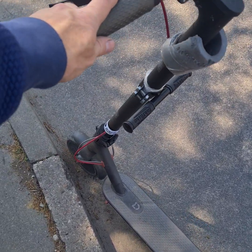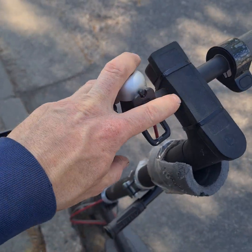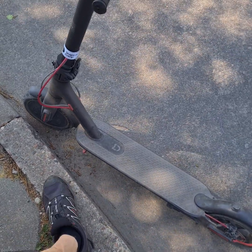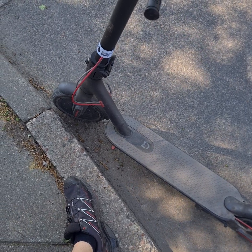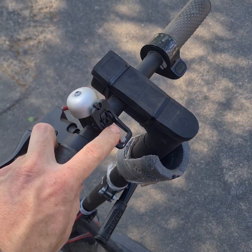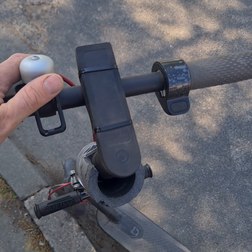Xiaomi M365. I charged it in direct sun with this charger, but the scooter and charger were both in the sun. After around 15-20 minutes the scooter started beeping — three shorts, three long, and nine shorts.